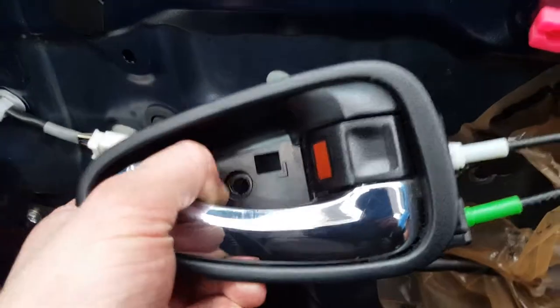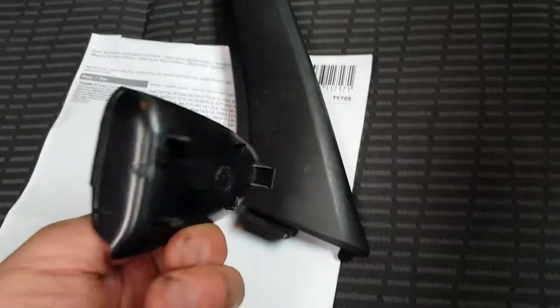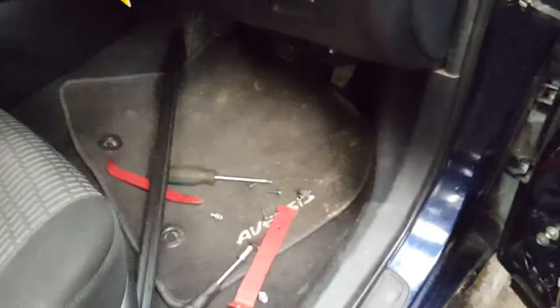You also have to remove a little plastic cover from there, and you're gonna have a little screw in there — that cover just comes off quite nicely and easily. After you've done that, like on all the covers, you have to get behind the panel with a plastic tool and start removing it from the bottom to the top.